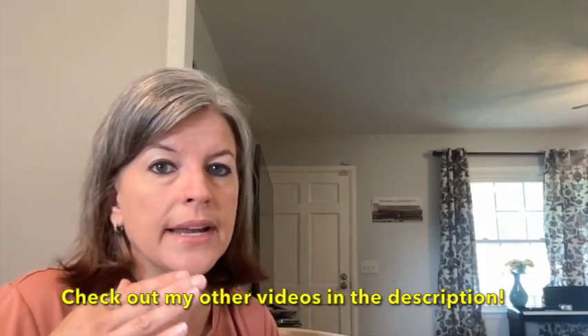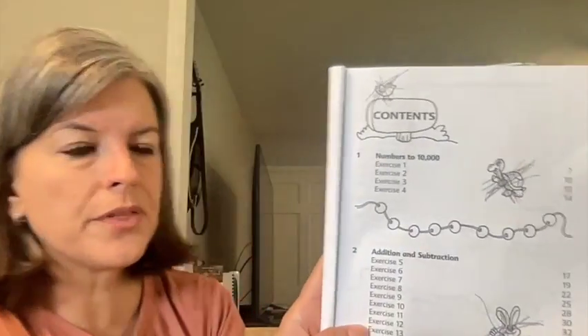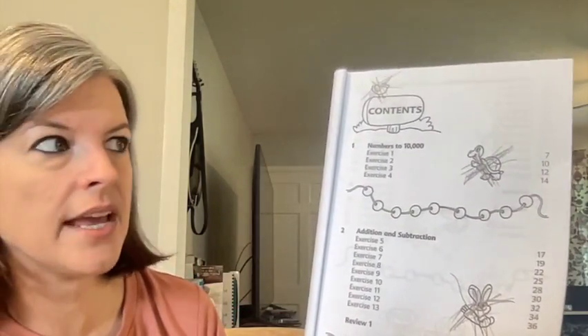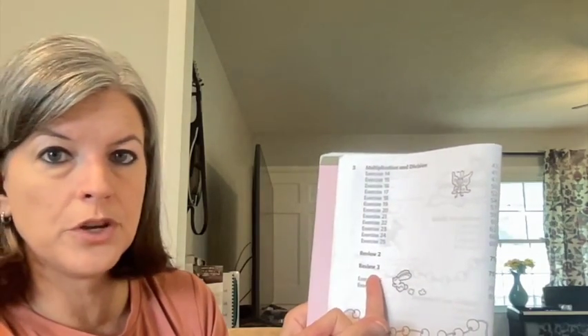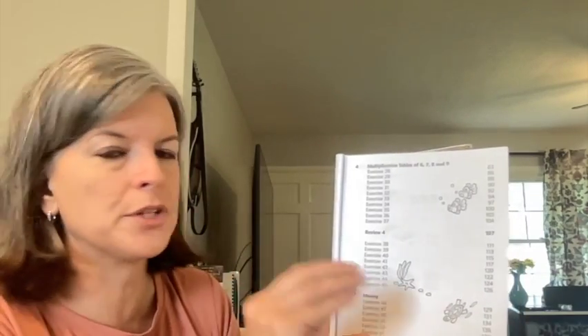We just worked out of the workbooks this particular year. Looking inside the 3A workbook, they are working with larger numbers up to the 10,000s, with a lot of practice in addition and subtraction. They don't just forget about addition and subtraction just because they're now in the multiplication years. By unit 3, they are doing multiplication and division, and there are review pages which could be used as study guides or as a test. They also hone in on particular multiplication tables like the 6s, 7s, 8s, and 9s, touch on money, and then give some more review — that is the fall semester.